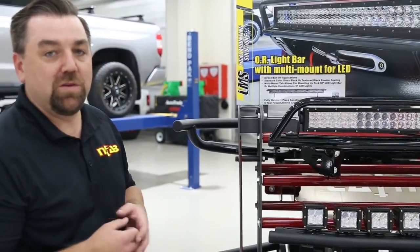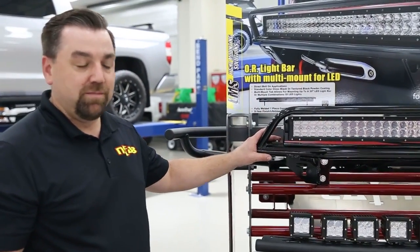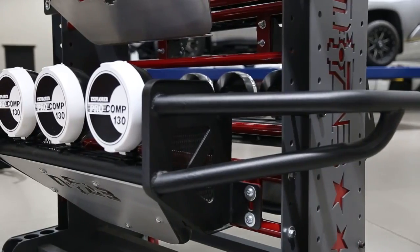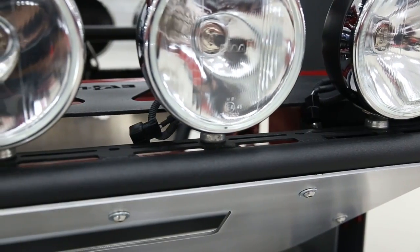A few products currently using the multi-mount system for LED are our OR light bar and our LD light bar. All of our RSP bumpers now have it in the center, so you're able to mount not only 9 inch round lights but multiple configurations of LED lights.